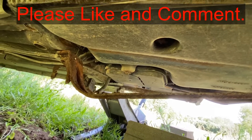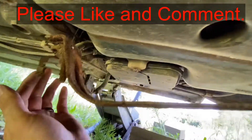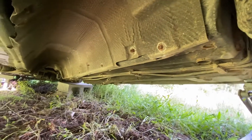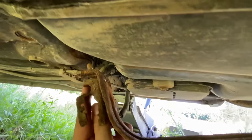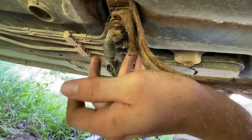We're dropping the gas tank on this second generation Saab 9-3. We're in the rear, before your rear tires. We've got this bolt that we just took out — it's a 13 millimeter.